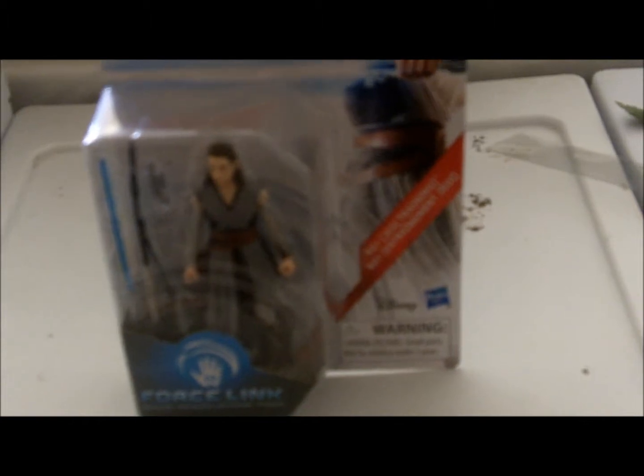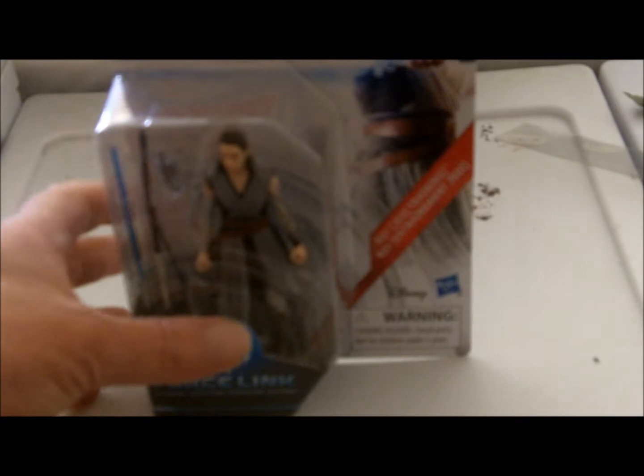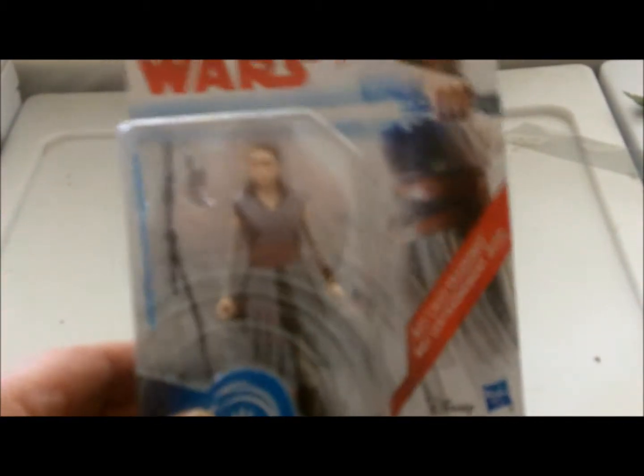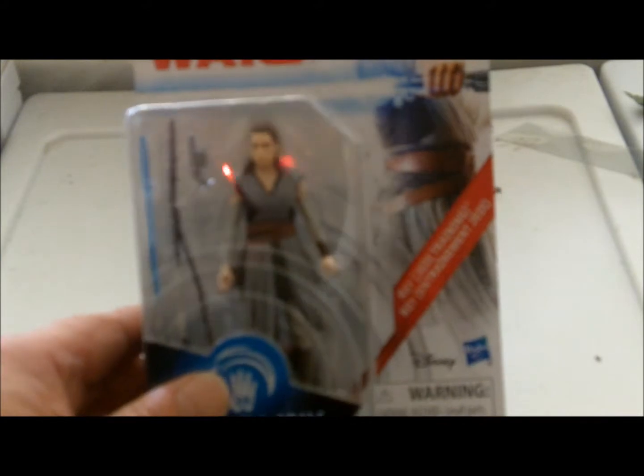Hey, what's up YouTube and Facebook Nation? This is your old pal Kevin, Captain Milo Man Nelson, coming at you with another episode of Toy Talk. In this episode I'm going to be reviewing the Hasbro Force Link Rey action figure from Star Wars Episode VIII, The Last Jedi.